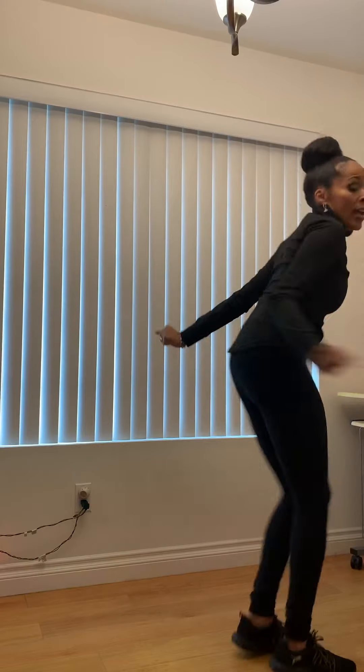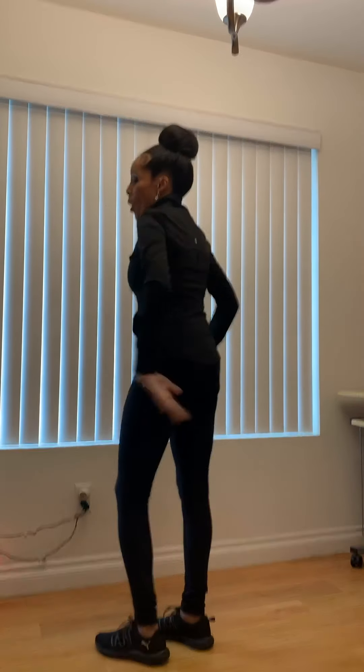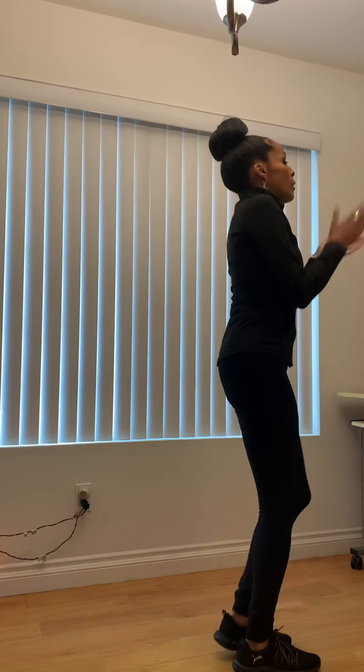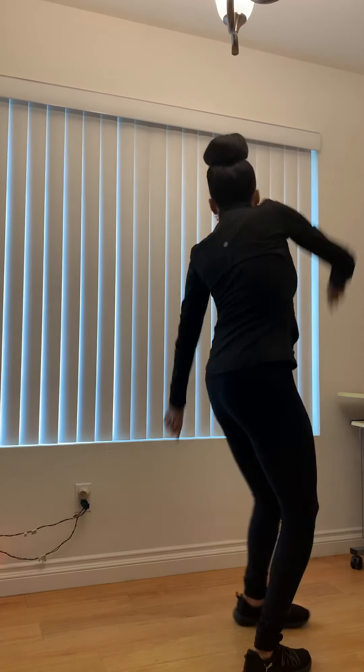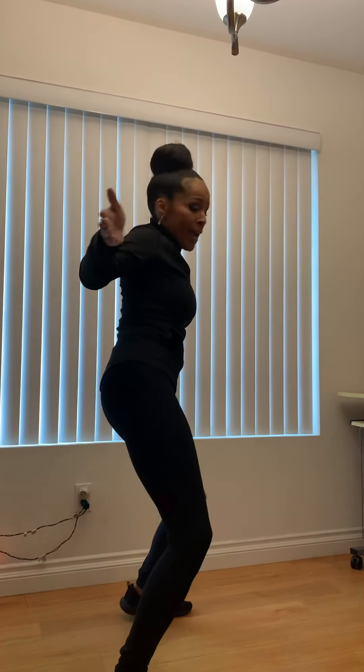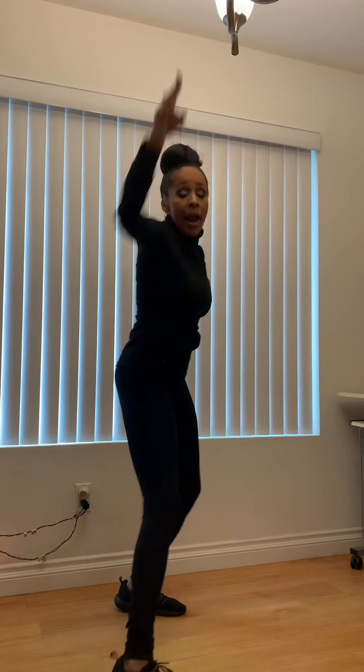Y'all better sit down. Hey, hey. Work it up. To the right. Left. Turn your walk. To the side. Woo! A little cardio workout, right? Right and left and right and left. Back to the hip. Right, left, right, left. Rip up and move it. Take a walk to the right.